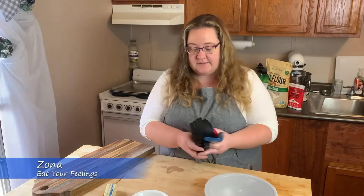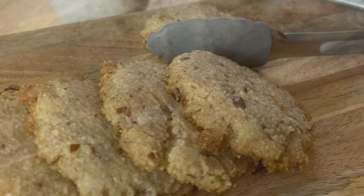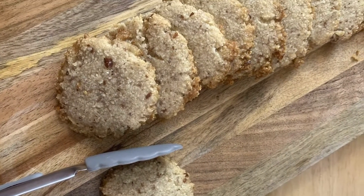Hey guys, this is Zona with Eat Your Feelings and I am so excited to bring you these really great gluten-free pecan sandies, which are also so good.